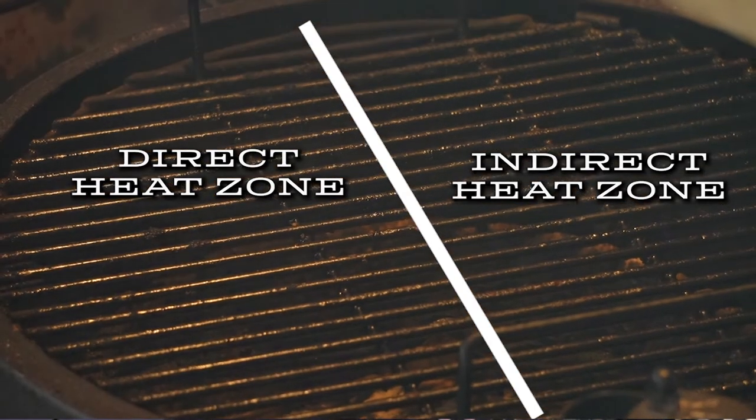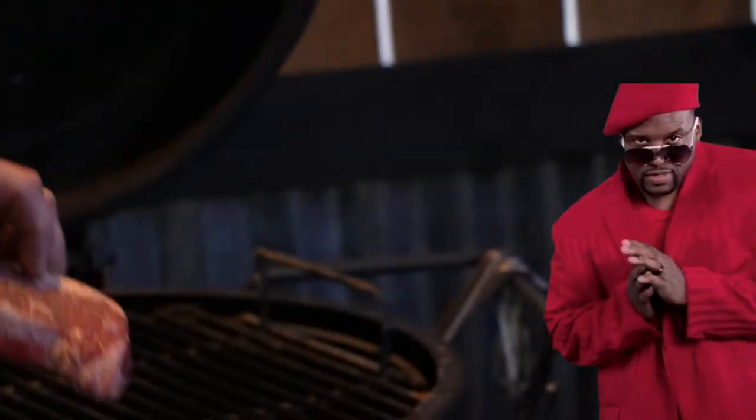Hey, I'm Roland, this is Phil. In our quest to make sure that you are the pit boss of your backyard, this is Two Zone Grilling. Let's go ahead and get some meat on this grill.